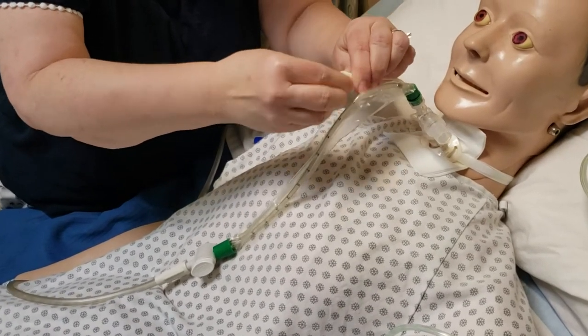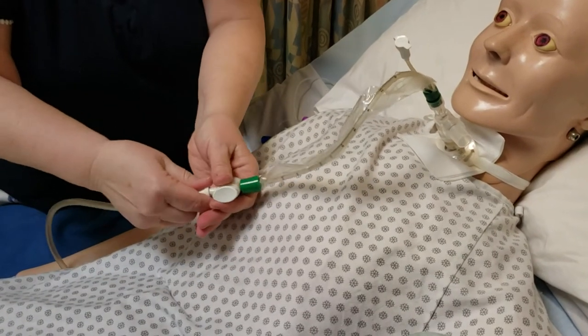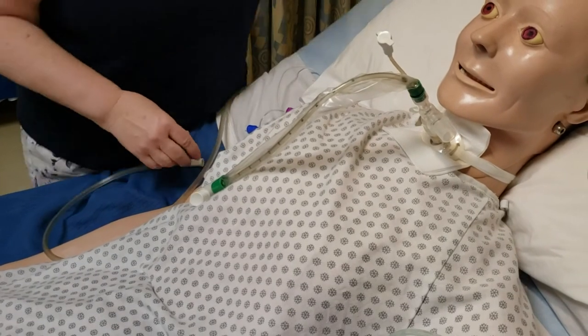Close that back up and close up your suction so the patient doesn't suction themselves when you don't want them to, or end up harming themselves.